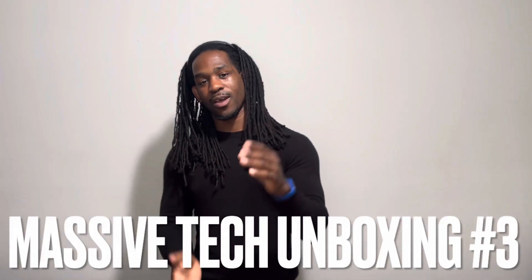Yo, what's going on y'all! We have another massive tech unboxing — this is massive tech unboxing number three. Without further ado, we're gonna jump right into this thing. We're gonna let Tina pick out the very first package. We got a thousand of them, so take your time and let me know which one you want.